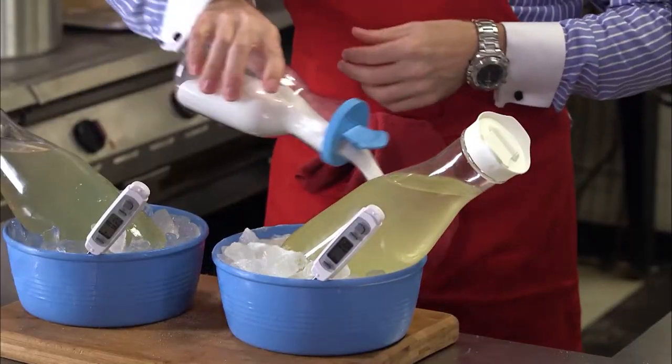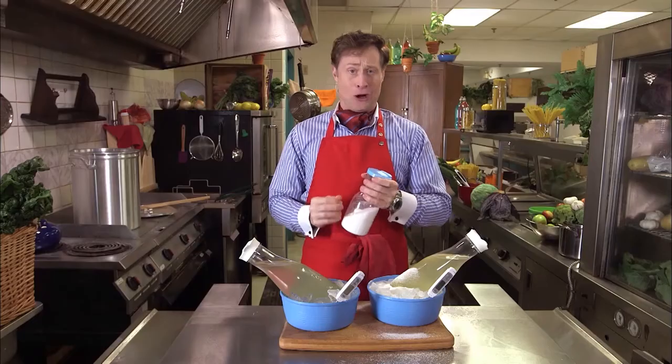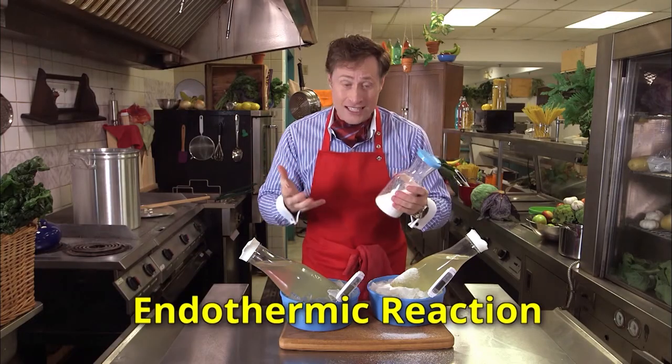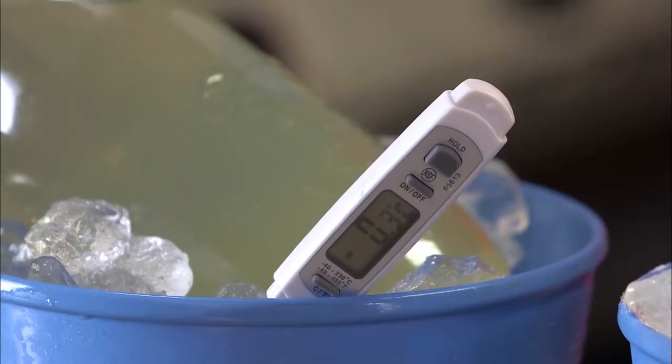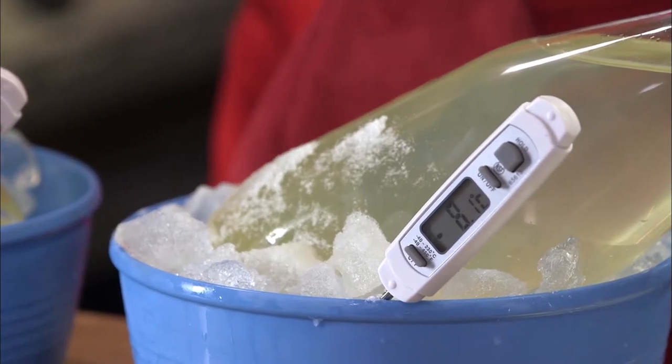What the salt does is start to melt the ice, and that actually consumes heat. This is called an endothermic reaction, and it absorbs heat, which makes the ice colder. And as you can see, this bowl of ice is still sitting at around zero degrees Celsius, but this bowl is at minus eight and falling.